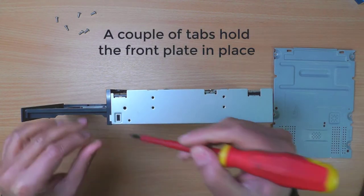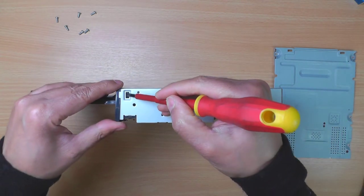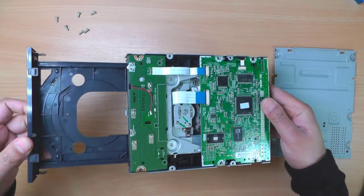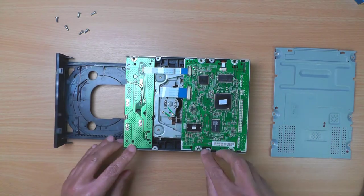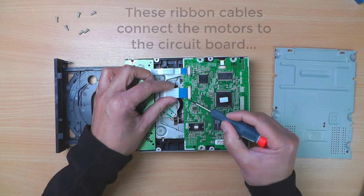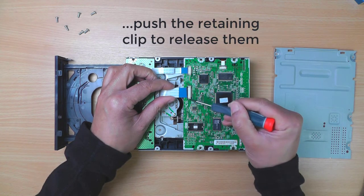A couple of tabs hold the front plate in place. These ribbon cables connect the motors to the circuit board. Push the retaining clip to release them.